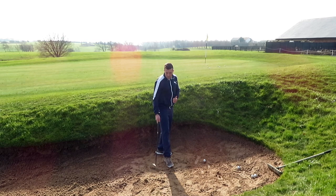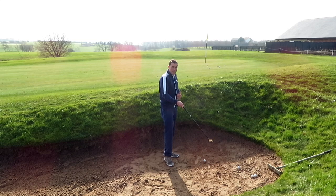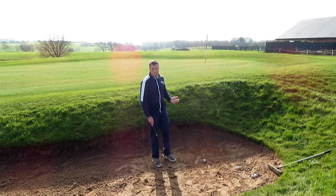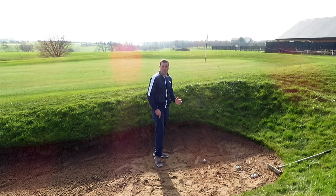The amount of sand I'm going to take in a bunker shot, or inside a bunker shot, is about a club's width. A lot of golfers on the golf course complain about not having enough sand in a bunker, because you don't need to move much sand if you're playing correctly.